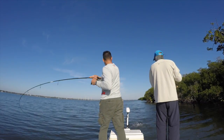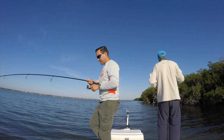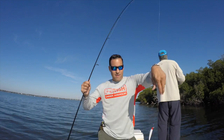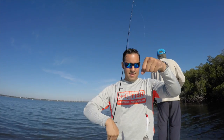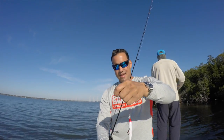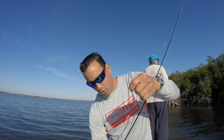There we go, there we go. A little snook on the Zagaia. They like that jerkbait action. We are officially on the board. We broke the skunk.